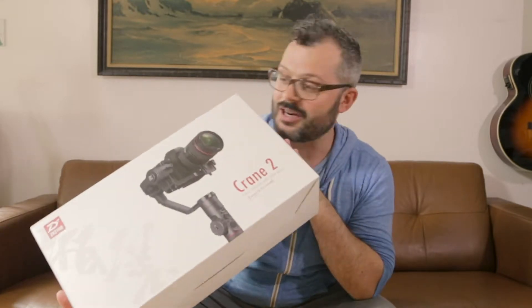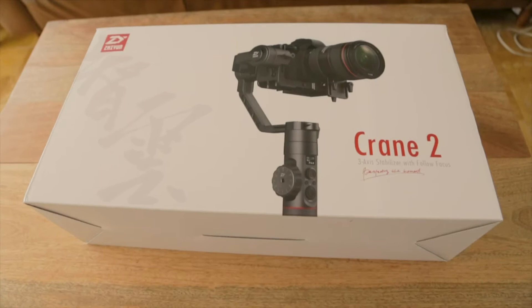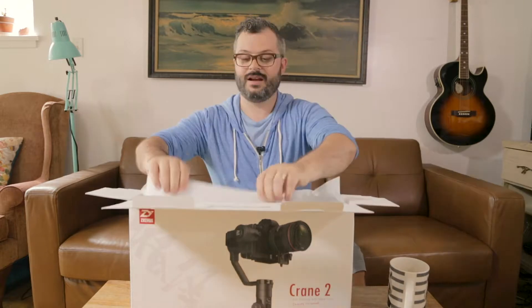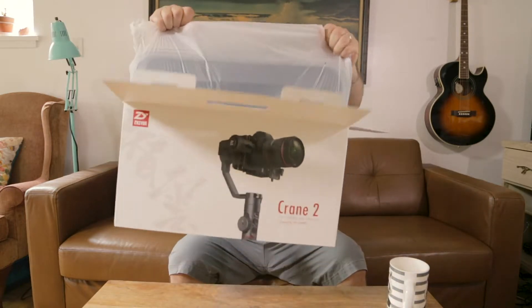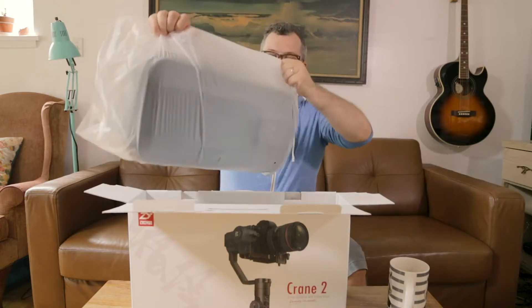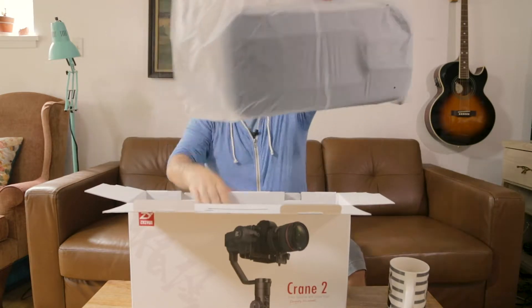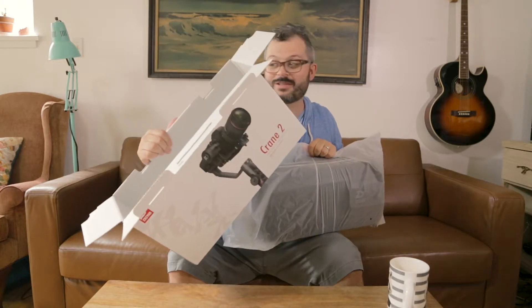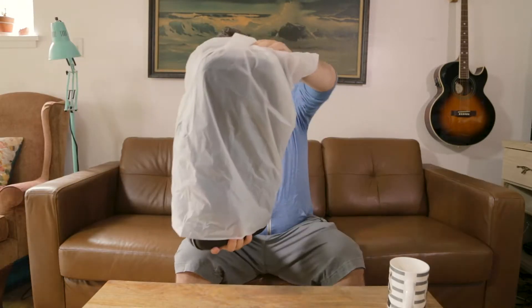I've had it for a while but I still have the box, so I thought I'd just put it back in and do a quick unboxing so I can recycle it. In the box we have a strap for the case, some padding styrofoam, and some sort of plastic bag. I've been holding onto this box for months — I don't need it anymore, so it's going into the recycling.